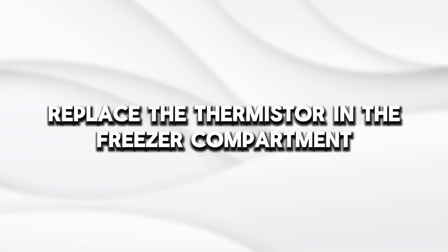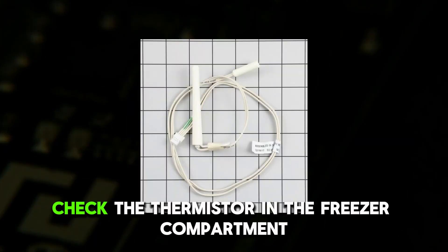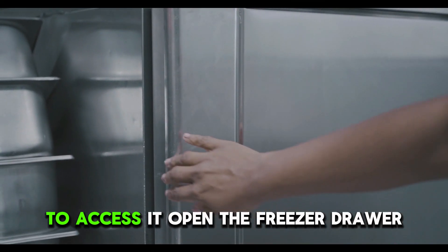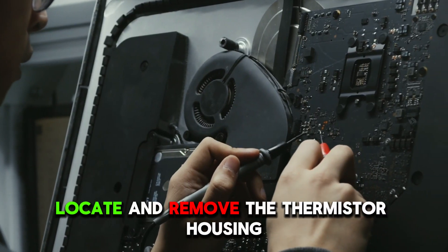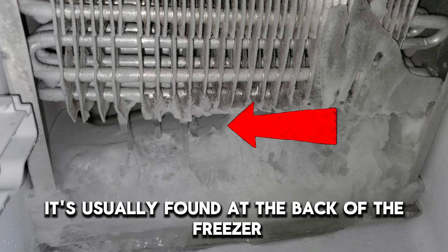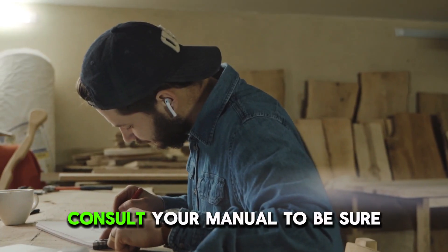Replace the thermistor in the freezer compartment. If the error code persists, check the thermistor in the freezer compartment. To access it, open the freezer drawer and remove the front panel and drawer assembly. Locate and remove the thermistor housing — it's usually found at the back of the freezer compartment. However, consult your manual to be sure.